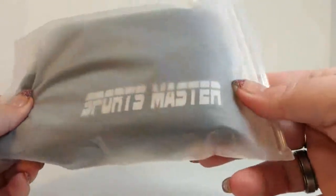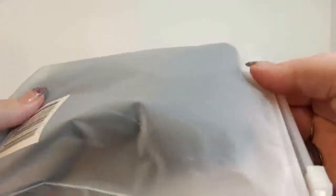Today I want to talk to you a little bit about this running belt from Sportmaster. It comes in this nice bag, that way you can keep it in your car or your gym bag, wherever you want to store it. It won't get dirty or caught on anything and ripped. It's got a nice zipper in it.